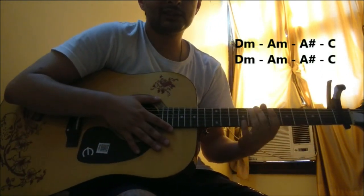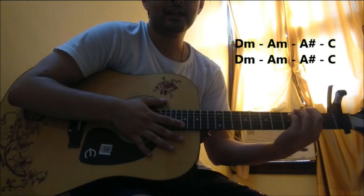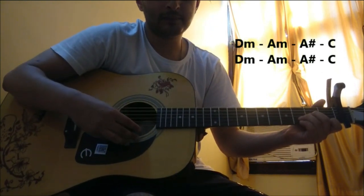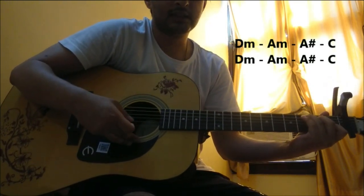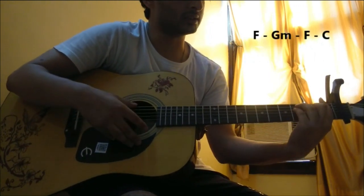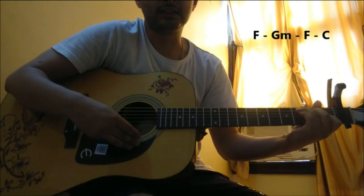If you remember, in the second verse there was a slight modification in the second stanza where we used F and C at the end — here you don't have to do that. It's just the same chord progression of D Minor, A Minor, A Sharp, and C for both stanzas. Then again with the chorus it's F Major, G Minor, F Major, and C.